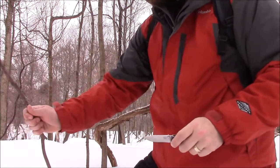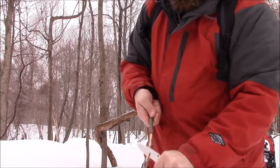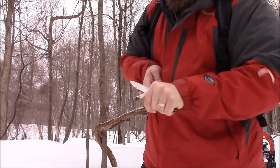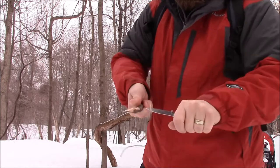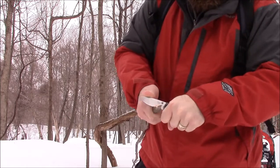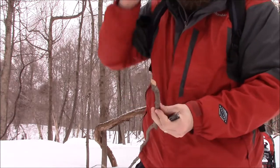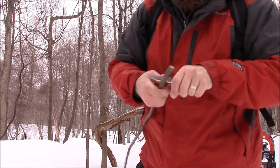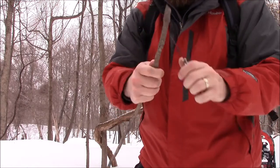Let's cut this dead branch off and do some shaving with it. Man, this thing just glides through wood really nicely. The little bit of jimping they put up on the tip comes in really handy — gives you a nice non-slip grip when you're cutting like this. I really, really am liking this blade a lot. Great for making notches and things like that.